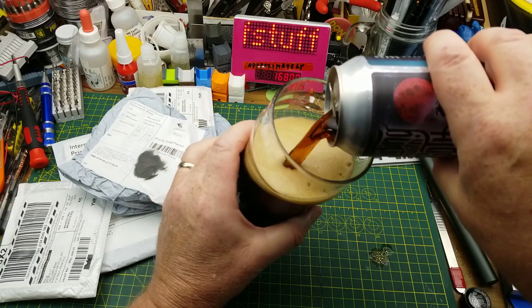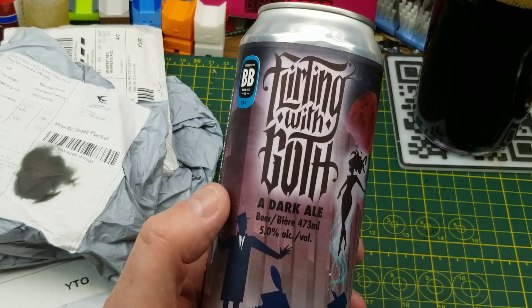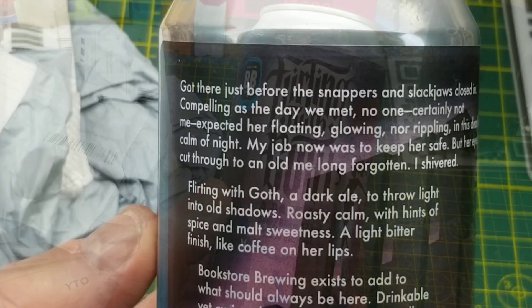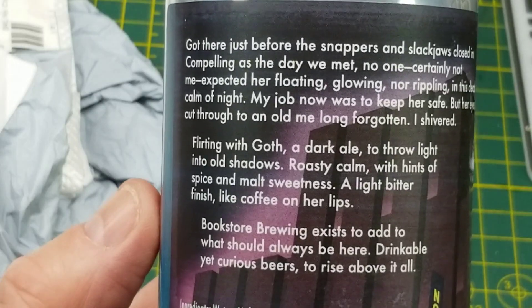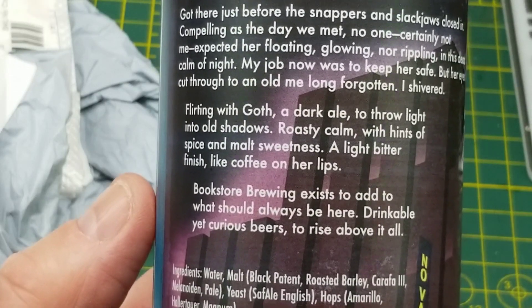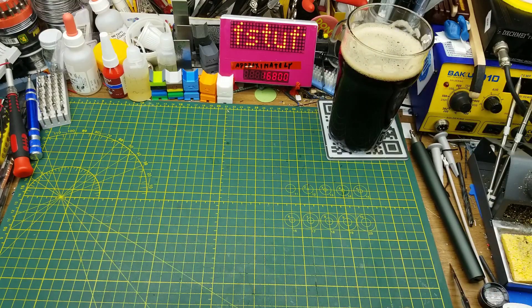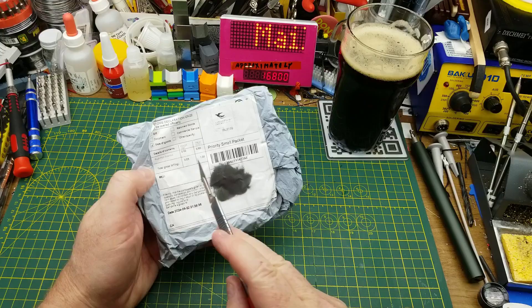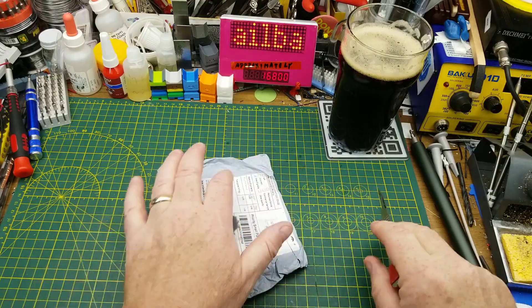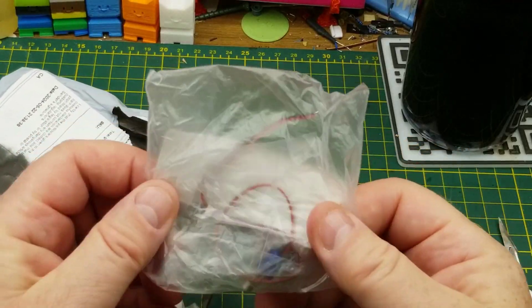Today's Mailbag Monday is assisted by Flirting With Goth dark ale from Bookstore Brewing in Winnipeg. On the back they describe it as having roasty, calm hints of spice and malt sweetness and a light bitter finish — a spooky October beer. The first package in says push-pull solenoid.